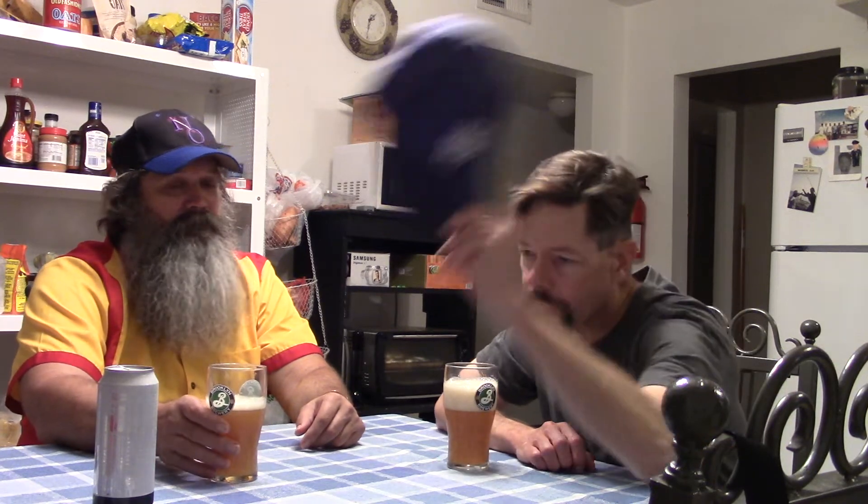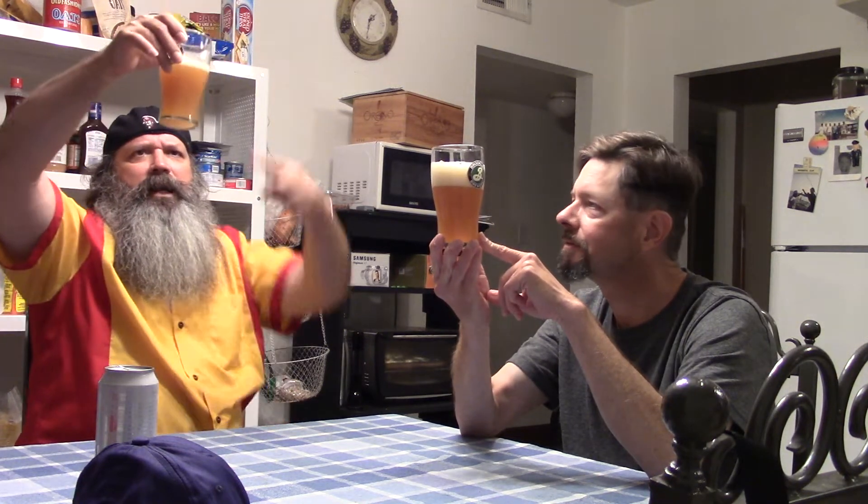We're going to go ahead and give this a roll and see what we smell, taste, and think about it. Whoa! I just took a whiff from the can and I'm getting dank — I'm getting some dank off of this. That is a thick, thick ivory head, and that is a very opaque... it looks like pancake batter. It's kind of thick, like you can't even see through it.